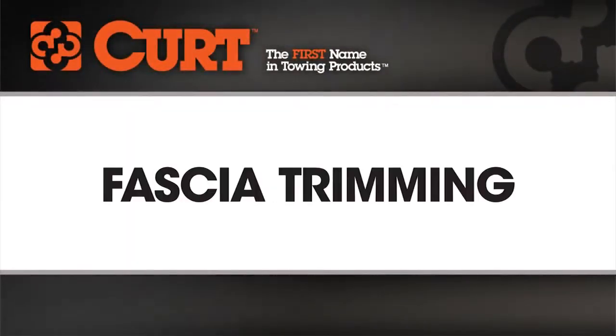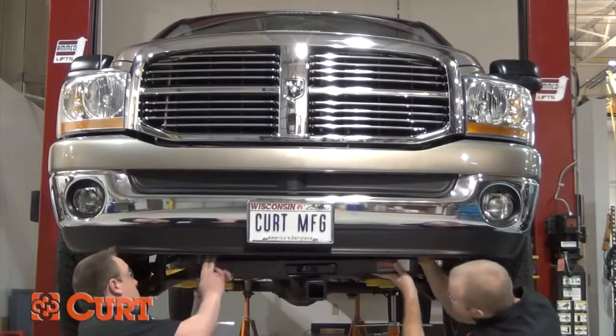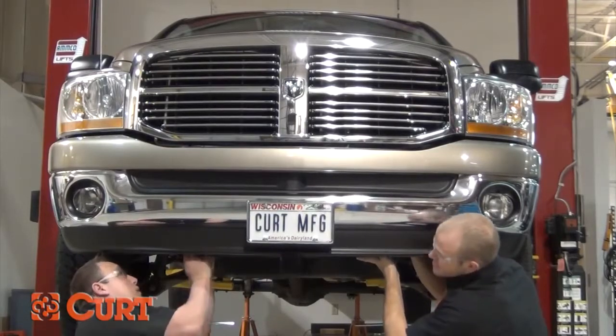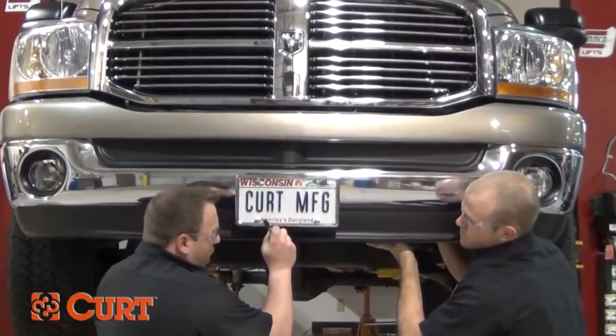Welcome to the fascia trimming installation tips video. This video is meant to be a general guide to cover an important step that you may encounter during your hitch installation. There are some instances of installing a hitch where fascia trimming is necessary to obtain proper ground clearance or to conceal the main body of the hitch.